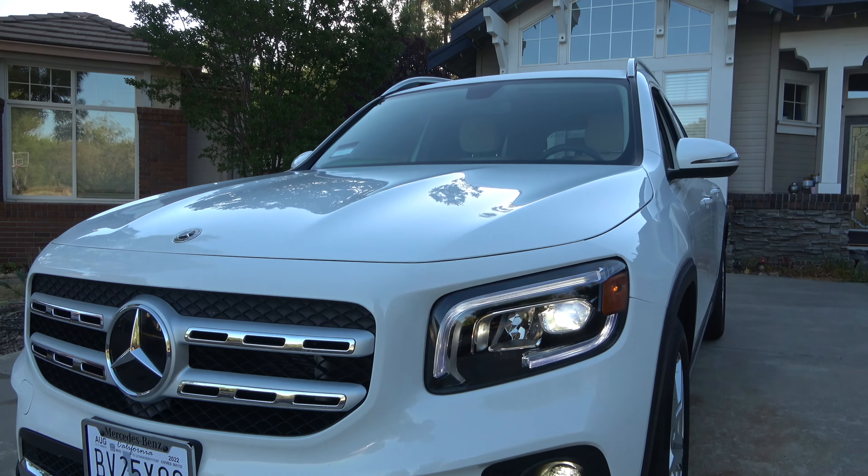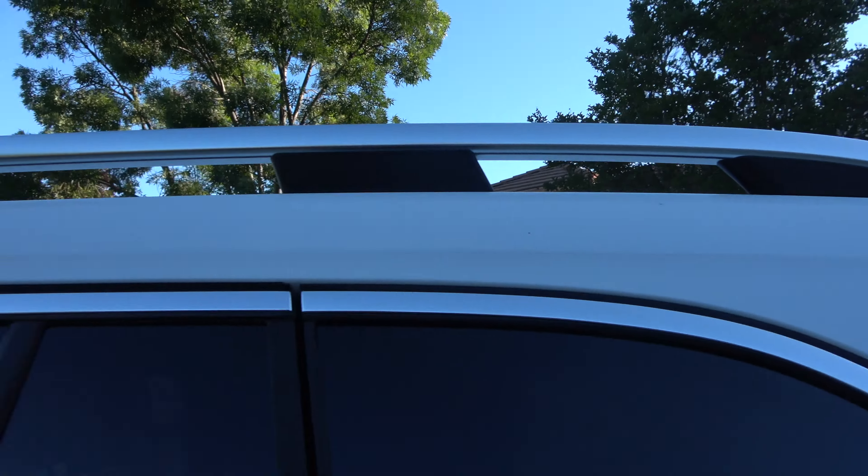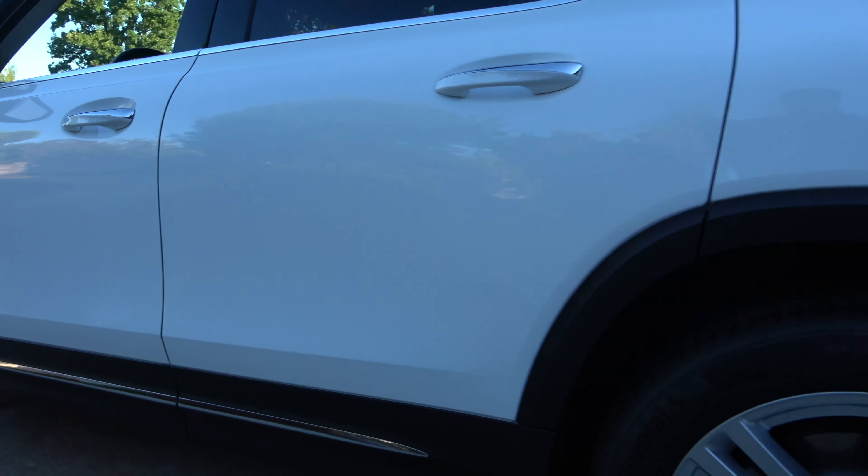As far as exterior features are concerned, you have a lot of black, silver, and chrome accents coming across the front, full LED headlights, black trim going across the bottom of the car, silver wheels, turn signal mirrors, and this car does come equipped with blind spot. You have silver trim coming across the window sills, chrome trim on the door handles, a silver trimmed roof rack, a little bit of chrome trim on the bottom of the car as well, a chrome diffuser, chrome exhaust tips, and LED taillights.